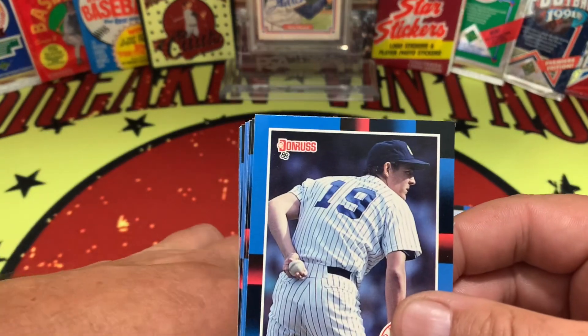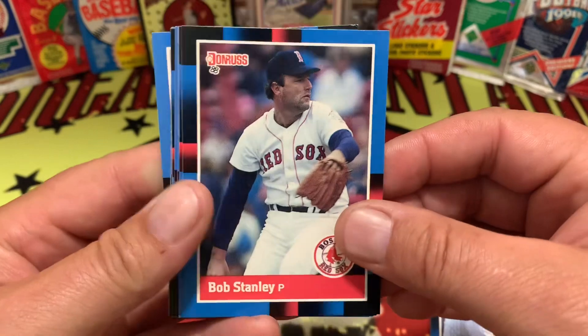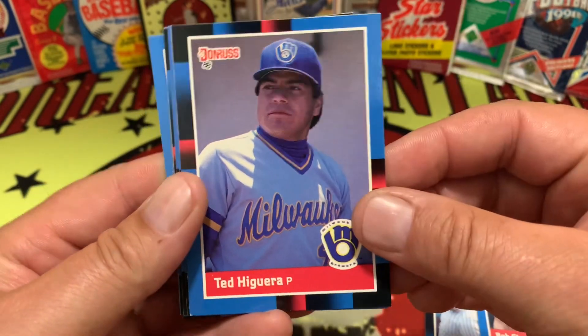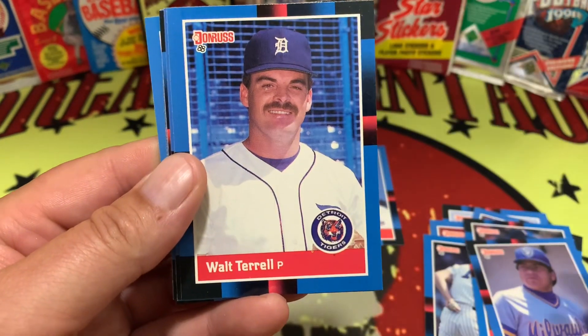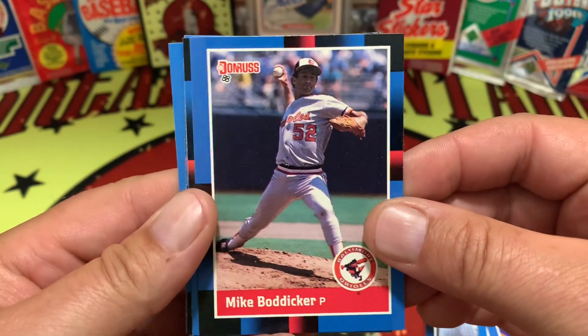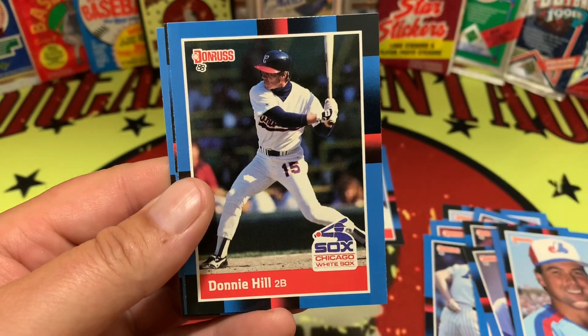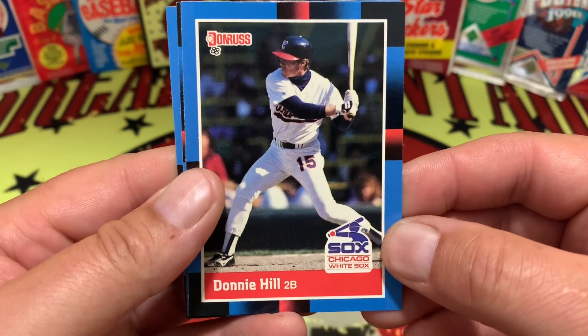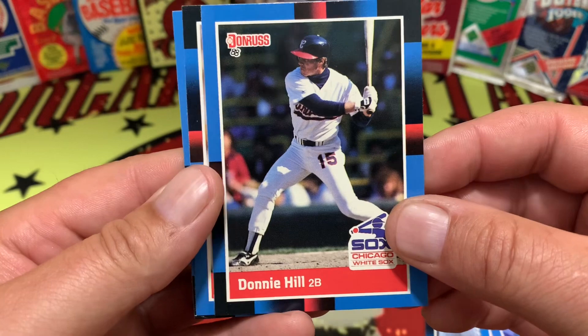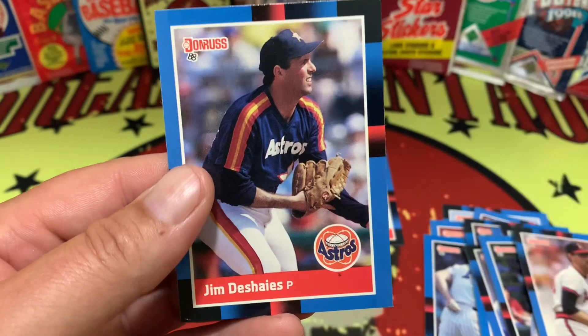You got Dave Righetti. Bob Stanley. Ted Higuera. Walt Terrell. Mike Boddicker. Jeff Reed. Donnie Hill, sporting the old White Sox logo right there. Mike Witt. And Jim Deshaies.